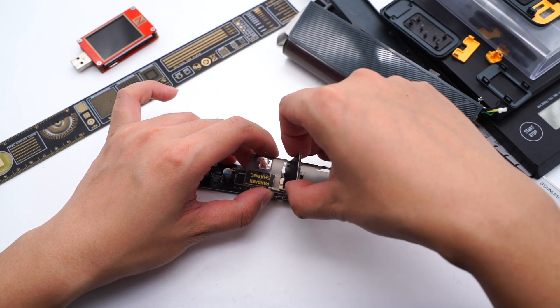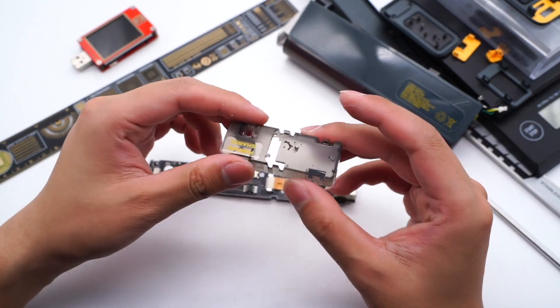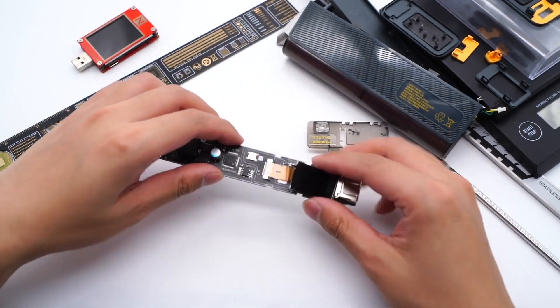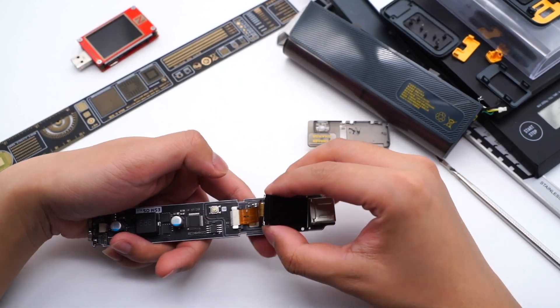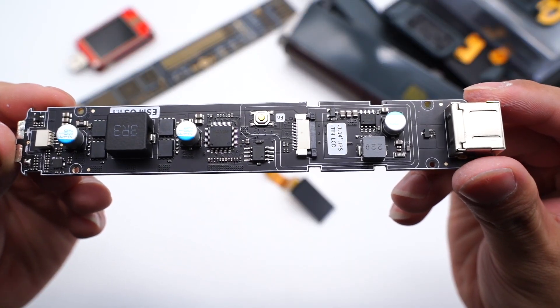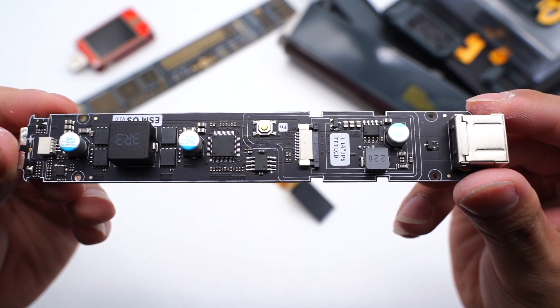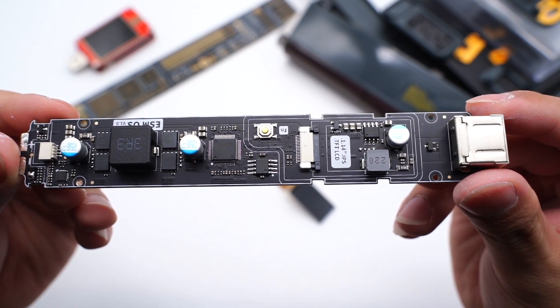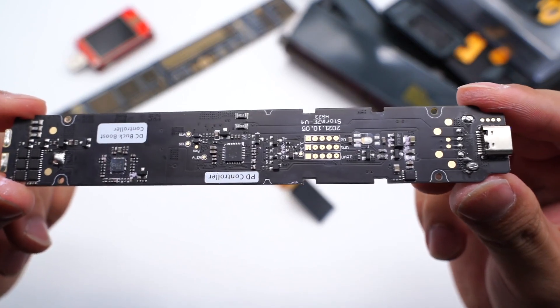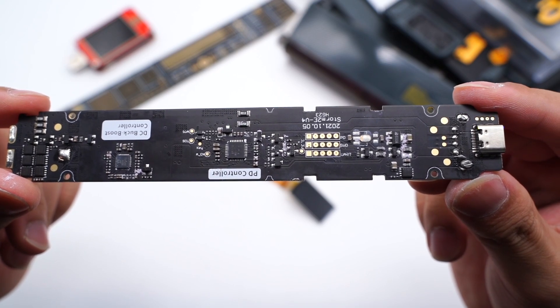Remove the PCB, and there is a layer of thermal pad on the back for heat dissipation. Then remove the display. The front of the PCB is equipped with an MCU, step-down control IC of USB-A, MOSFETs, inductor, filtering capacitor, etc. The protective MOSFETs, protocol chip of USB-C, and the buck-boost controller are on the back.